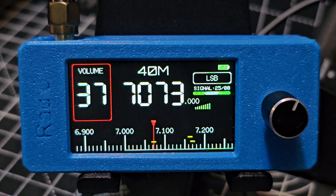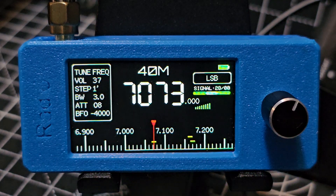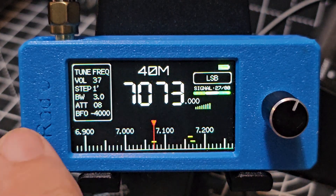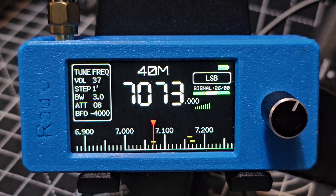One way of getting both waterfall and sound would be to alternate — so for a split second, less than a split second, it will do a line then you'll hear sound. There'll be a chuffing sound, but you might get both. Anyway, thanks for watching my YouTube channel, bye for now.